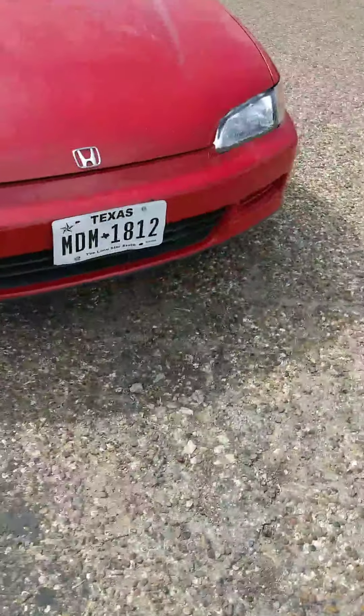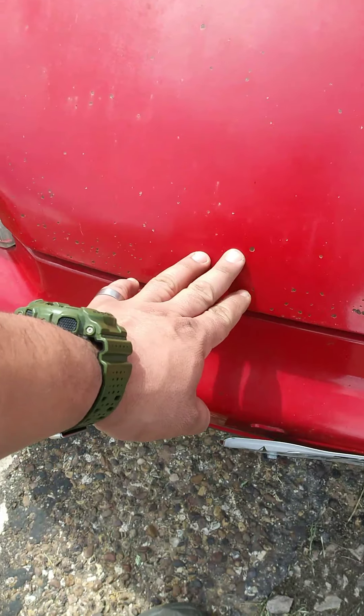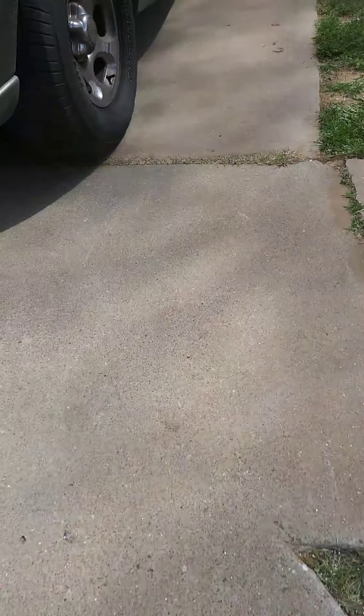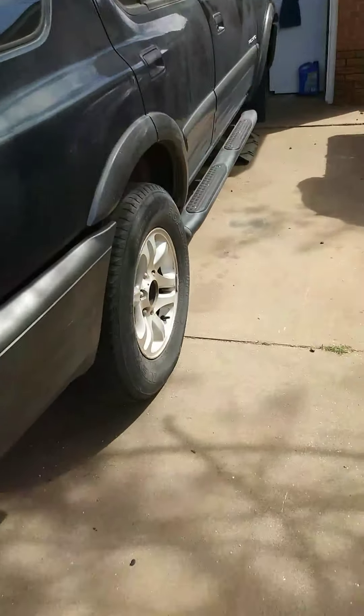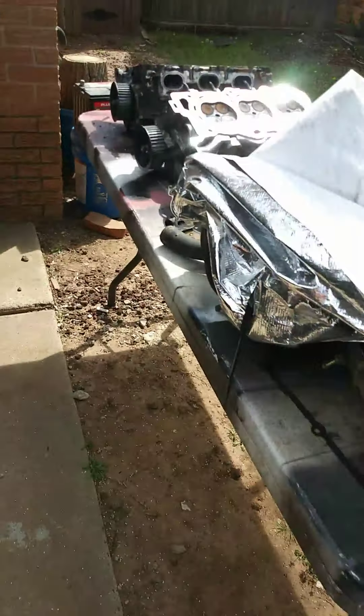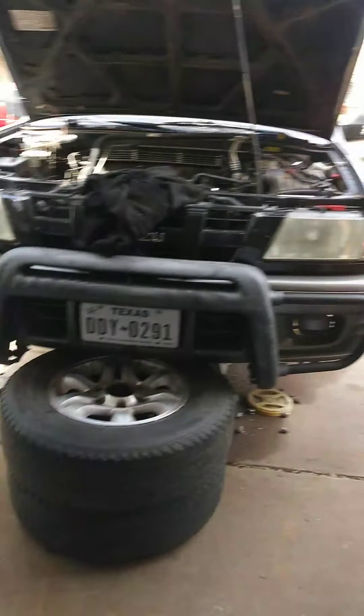I'm gonna go ahead and get started on this Isuzu — get these heads done so we can go get it inspected, registered, put the tires on, all that good stuff. Got the water pump and the belt right here, plus a lot of gaskets, spark plugs, and a tensioner. Should be pretty fun — here we go.